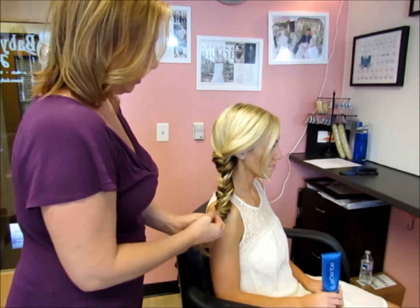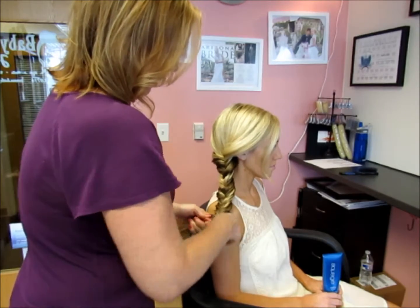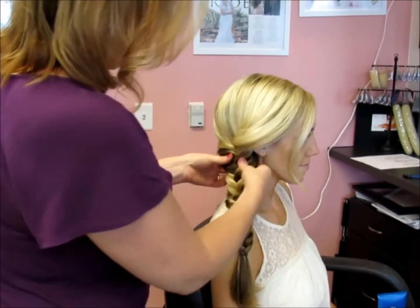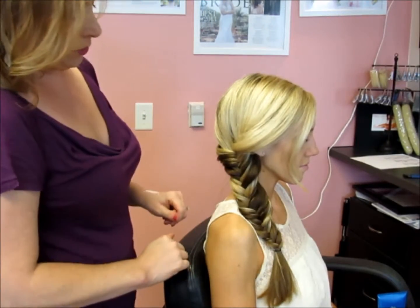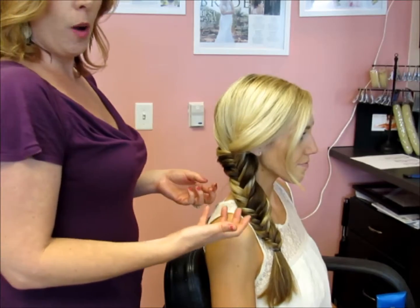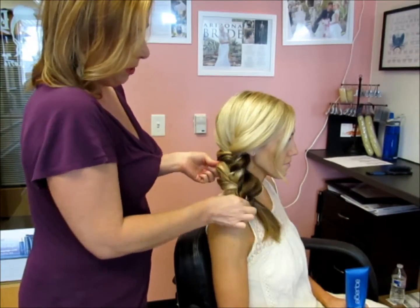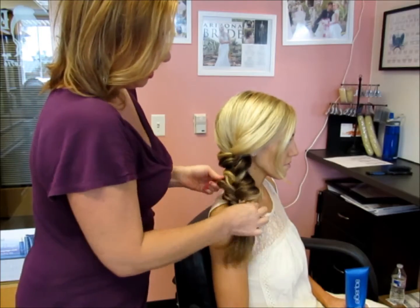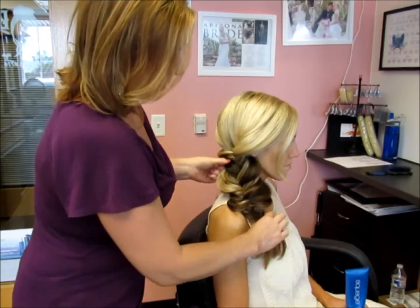Once you get to the bottom, take a small rubber band and tie it onto the end — and you have your cute fishtail braid to wear for the day. You can wear it as is, or what we like to do is manipulate the braid by pulling it apart to give it a more textured, natural look.